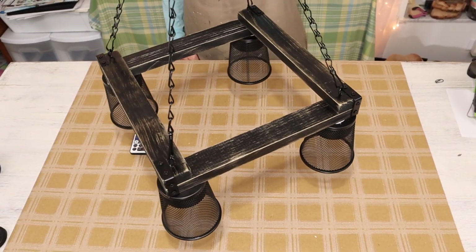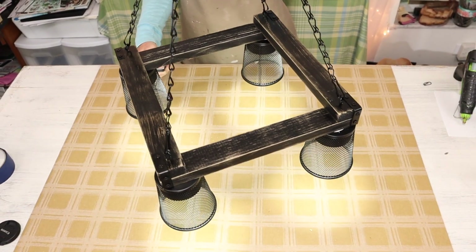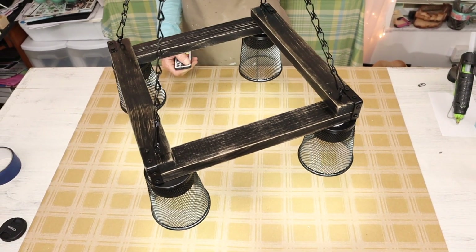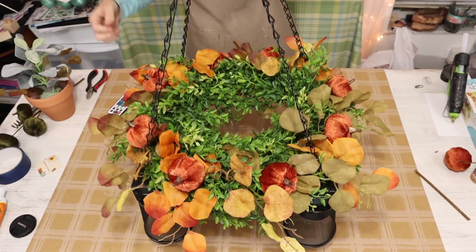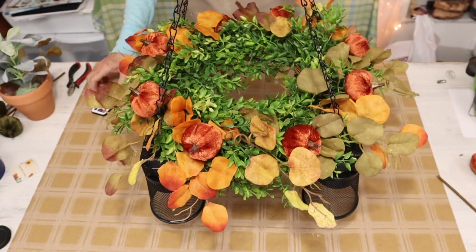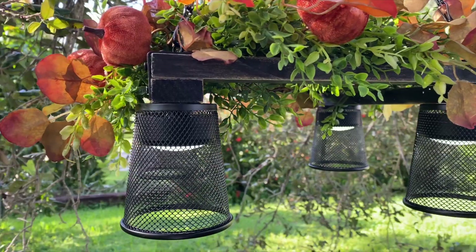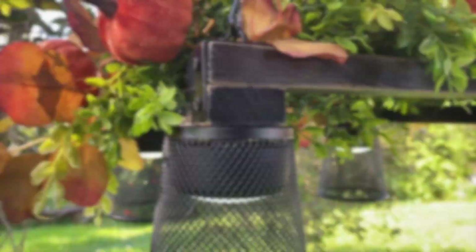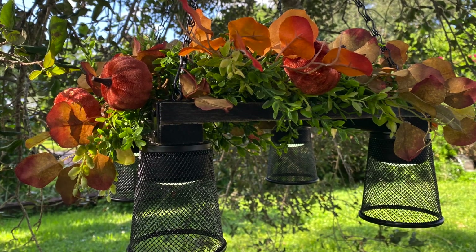Now I think this project looks beautiful on its own. But when I started it I had in mind I wanted to be able to add a greenery wreath to the top of my chandelier. That way I can use it for every day or I can add different picks for the seasons. As I'm showing you here I'm using fall picks from the Dollar Tree along with their velvet pumpkins. And I think it looks gorgeous.